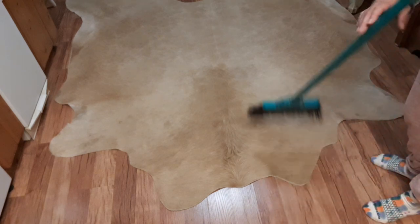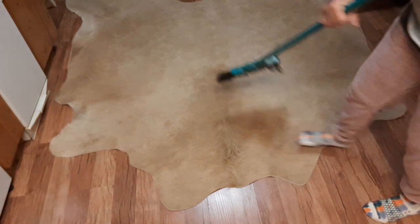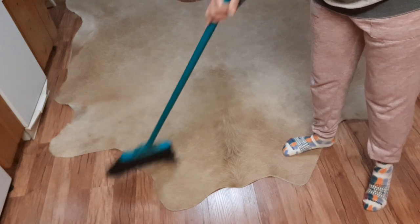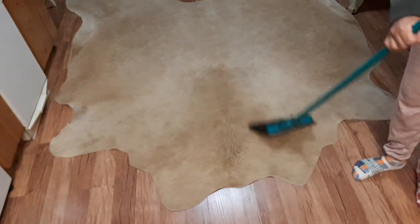You can sweep it — I sweep mine. It sweeps beautifully, just like that. So I just sweep it off.